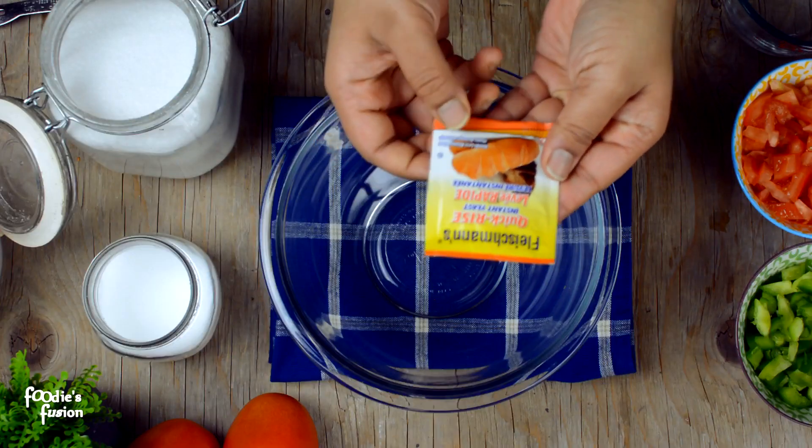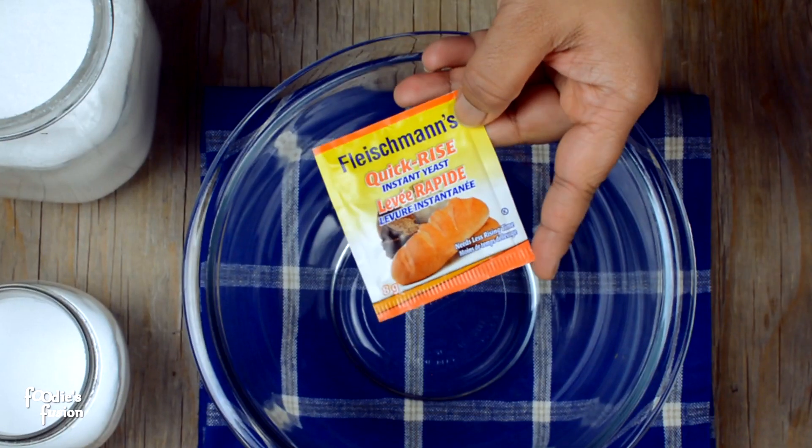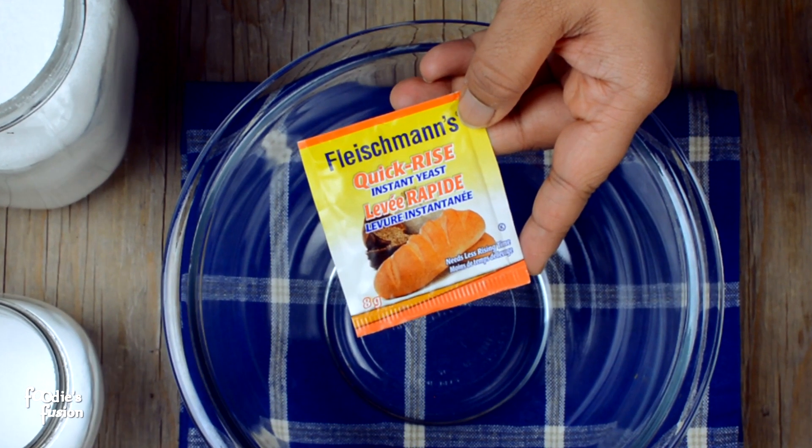I'm going to have a few more questions. I'm going to have good food for you. I'm going to use Instant Yeast until you use a lot of food, and I'm going to add some of the food.